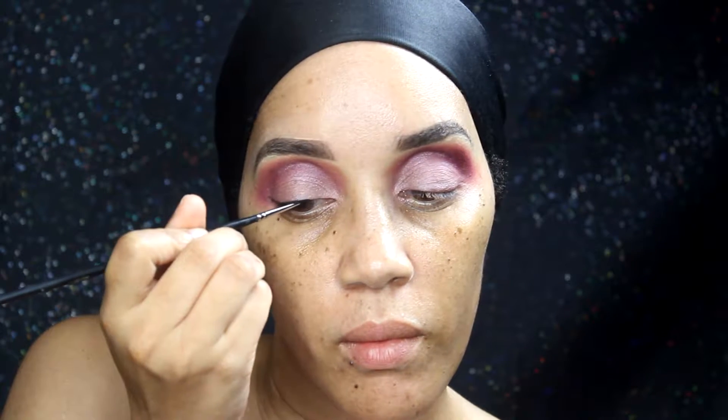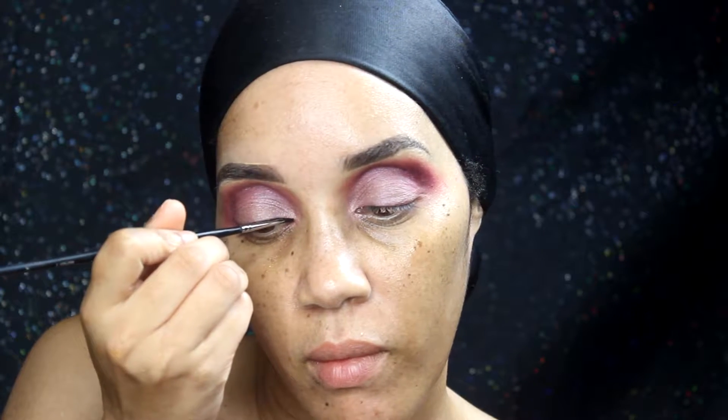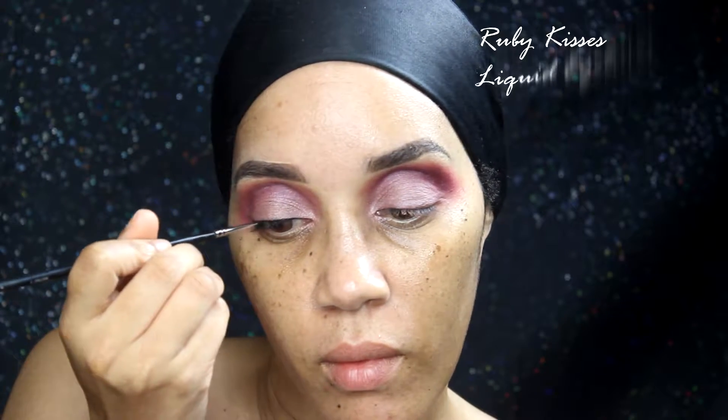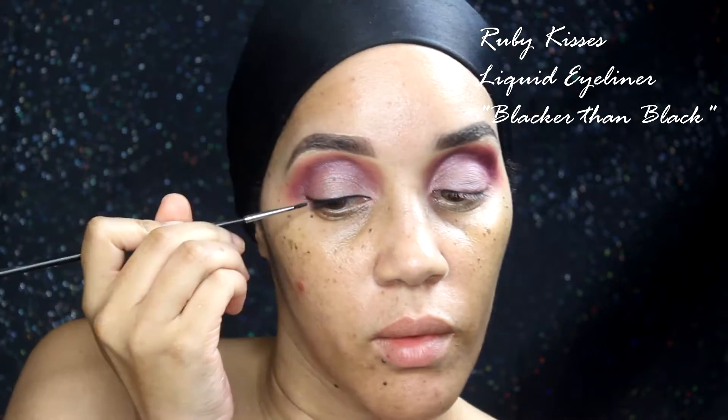Now I'm using one of my cake eyeliners — I can't remember the name since the label rubbed off, but it's a cake liner activated by liquid. That's what I'm using for my eyeliner today. It's a jet black color, and yes — surprisingly I did not use my Ruby Kisses Blacker Than Black.